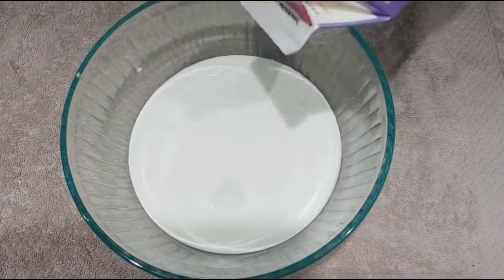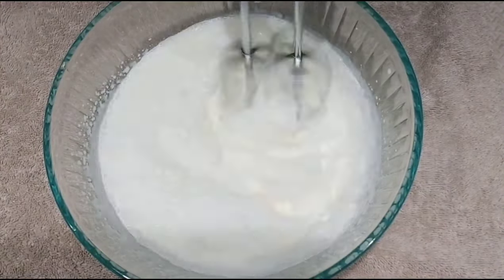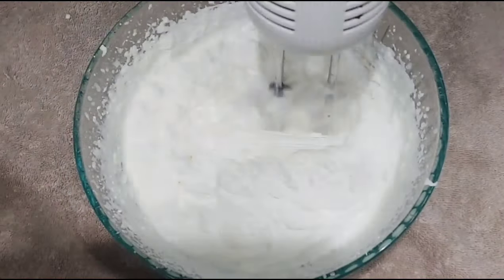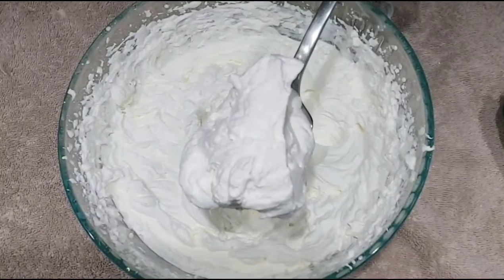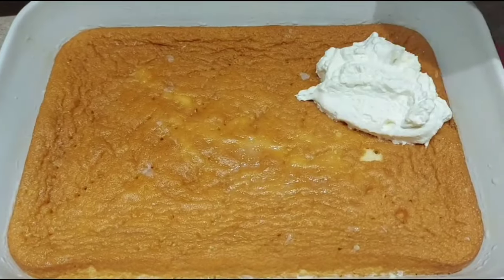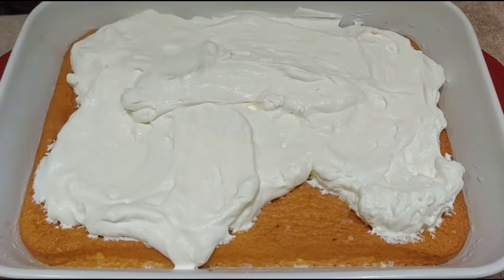Prepare the whipped cream with vanilla essence. Add sugar and whip it for a few minutes until the whipped topping is ready. Spread it out evenly over the cake.